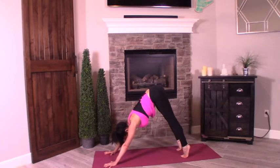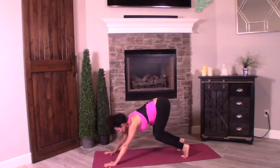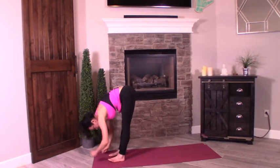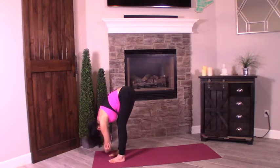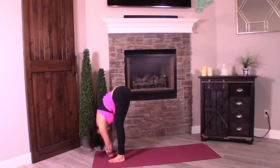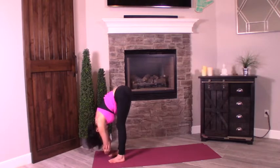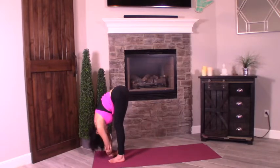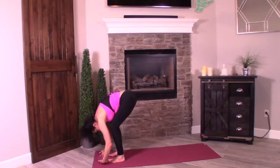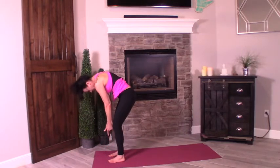Inhale, heels up. Exhale — bend both knees, look at the top of your mat, and step your way to meet your hands. Holding here in a nice little forward fold — grab opposite elbows. Start with a micro bend if you'd like; the hamstrings are tight. Holding here, lifting the hips all the way up. Stretch those elbows down. Lift the hips up, release the neck, wobble it out if you need to.